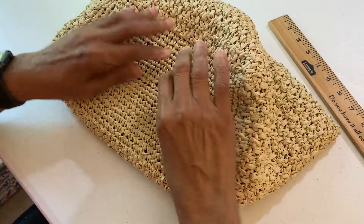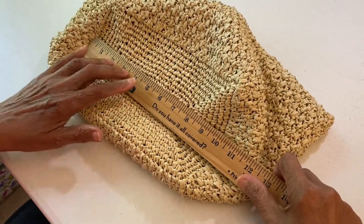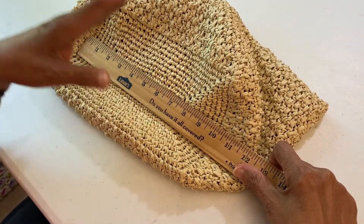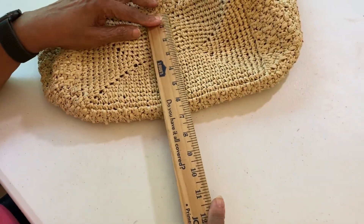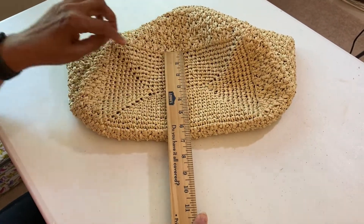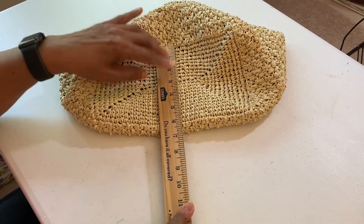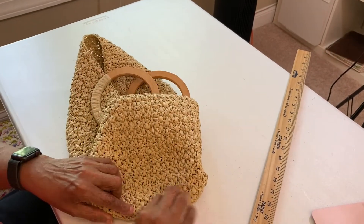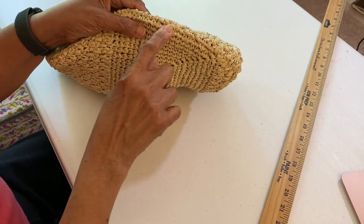I measure the bottom of my bag to get the dimensions of the lining. The horizontal measurement will give you the width of the front and back panel of the lining. The vertical measurement is the width of the side panels. You need the height of your bag for your lining, so I measure from the bottom to the top.